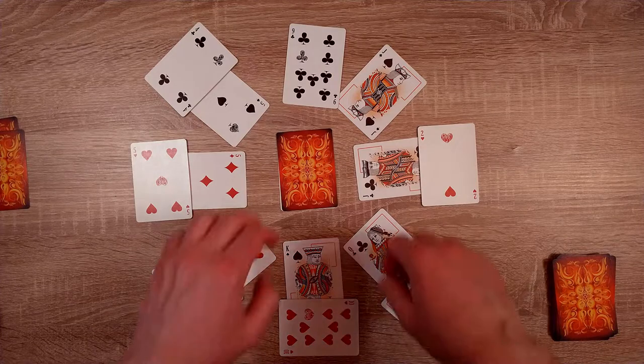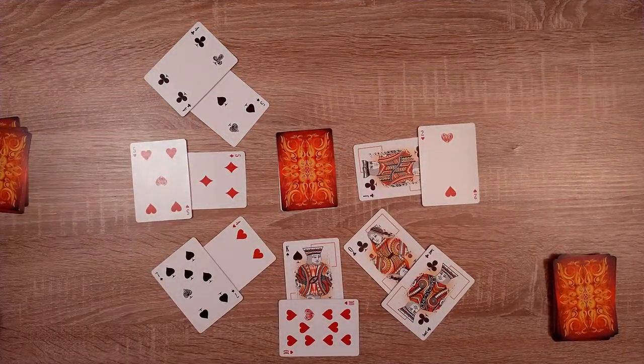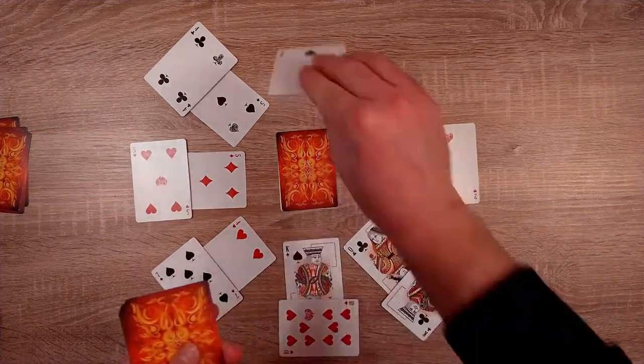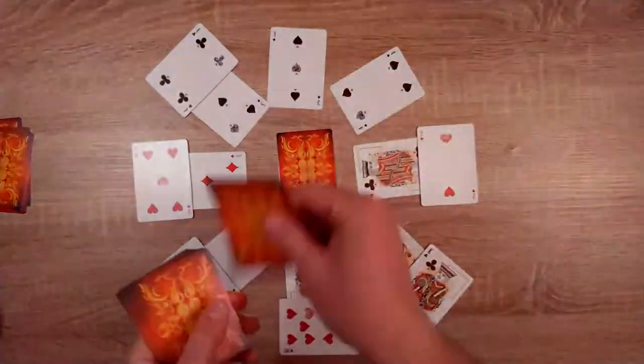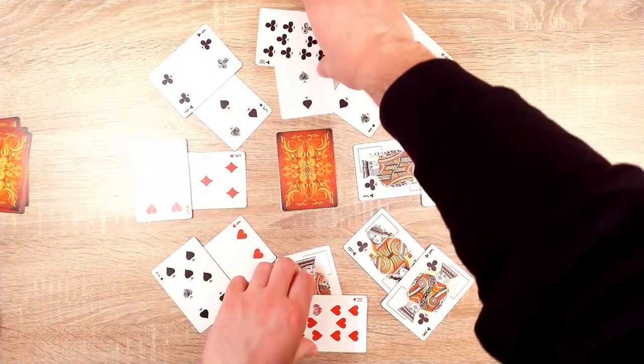Now we're going to reset the table by removing all the single cards, and fill up with new cards, so that we once again have a complete Bicycle Wheel. And then we start again by finding pairs.